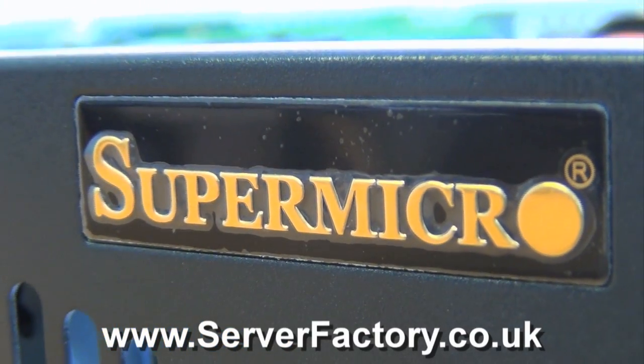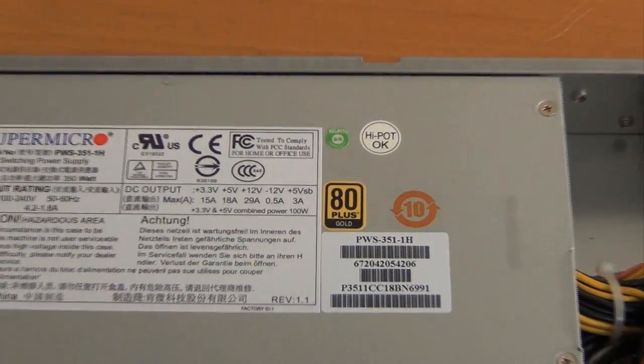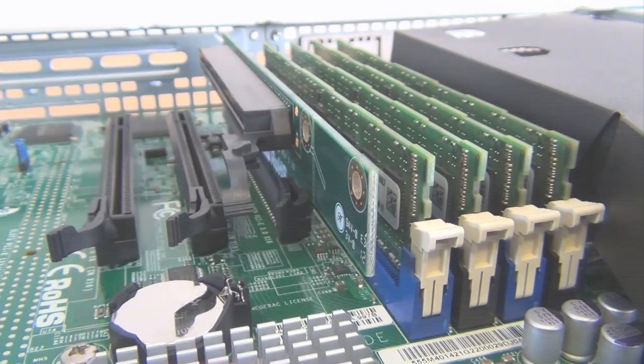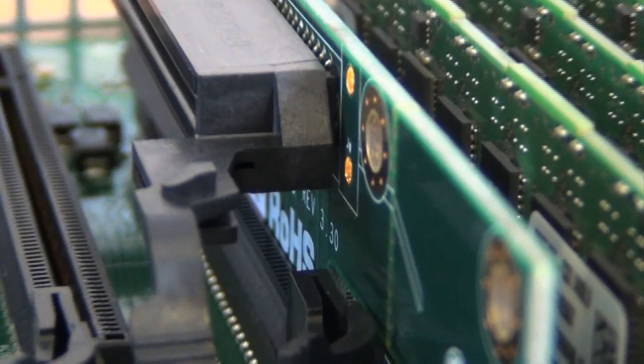Supermicro is known for providing high-efficiency power supplies, and this system comes with a 350-watt gold-level power supply unit. This system also includes one riser card which enables installation of a PCIe card, such as a RAID controller or an additional network card, if necessary.